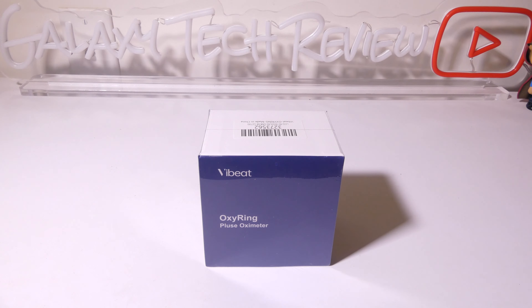So that's my review of the VibeBeat OxyRing Pulse Oximeter. I think this is a good solution for anyone who has a reason to monitor their SpO2 for longer periods of time — say you have COPD or sleep apnea and you want to track these metrics while you're sleeping. Overall, I was impressed with the app and how it integrates with this device, being able to track everything and then export it and save those files for your records or for your healthcare provider.